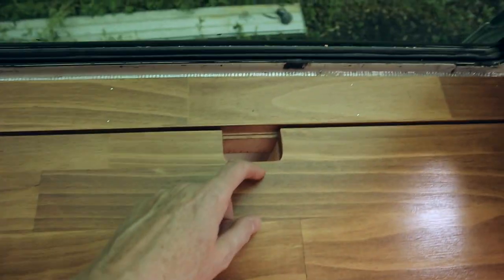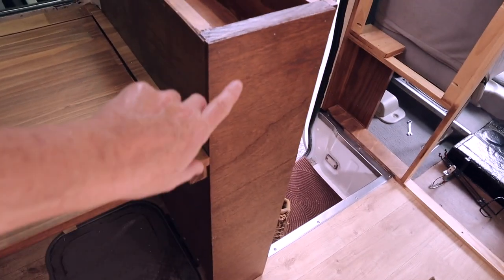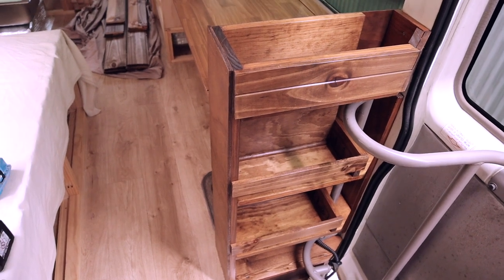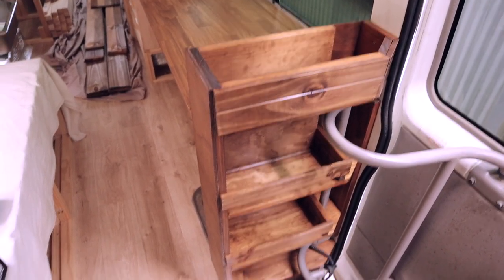Here's the finished tabletop in position. After staining I did three coats of clear varnish — the first two coats, then a really light sand with very fine sandpaper before the third coat. You can see I've cut the little notch for my power cords to come up through. I've also put the 9mm ply on the side, so the table sits nice and flush. It might get scratches once I start using it, but I'm really happy with the color.